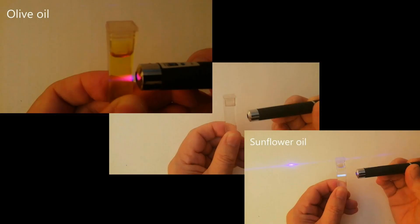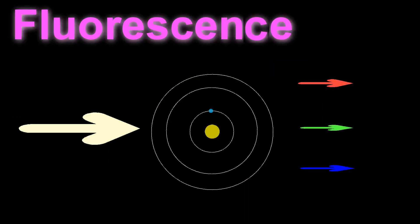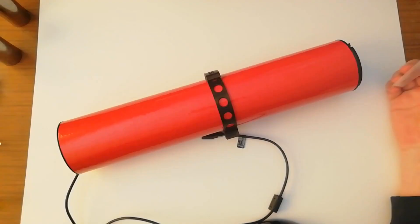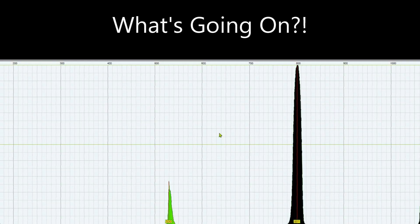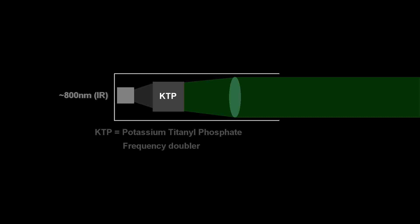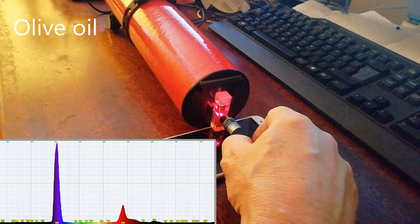So we saw some odd behaviour when you shine laser light into olive oil and sunflower oil. We identified that behaviour as fluorescence and explained it in terms of moving energy levels, light emission and absorption in atoms and molecules. Then we had a quick look at the IFOS spectrometer, saw how to calibrate it, and used it to find the surprising infrared peaks coming from the laser pointers, which we explained in terms of how laser pointers in some colours are constructed. Then we used it to measure the fluorescence of olive oil and found the red peak exactly where it should be on the spectrum. I hope you enjoyed the video — please like, rate, subscribe, and if you'd like to buy a spectrometer, click the link. Thanks for watching.